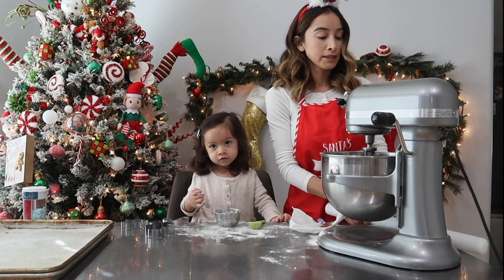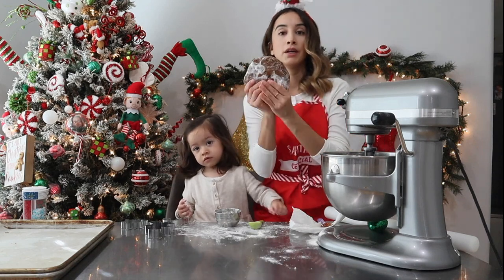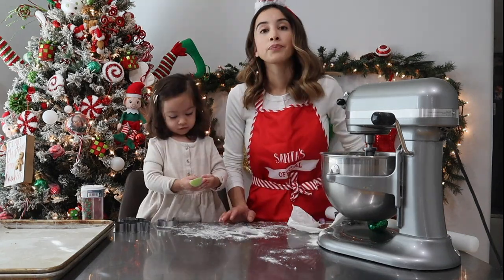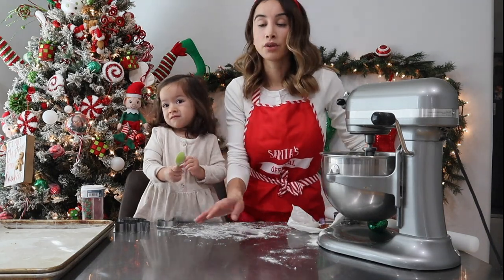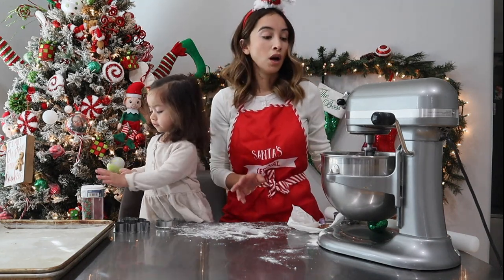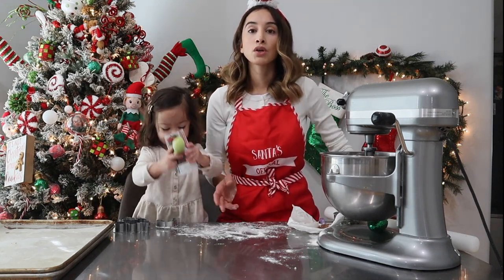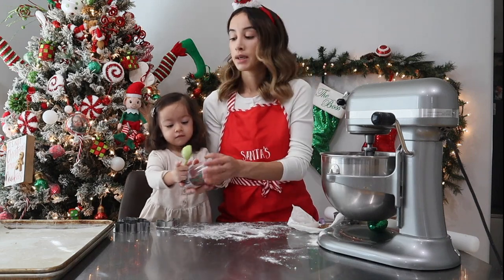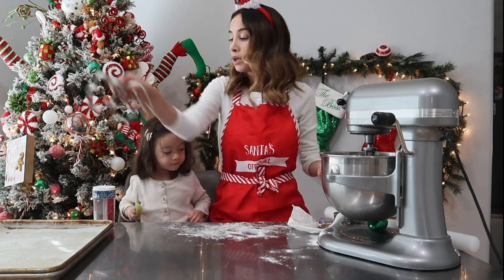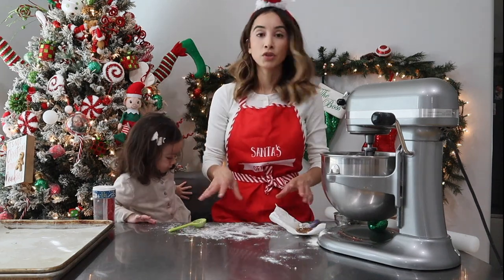So like I said, you want to package your dough in some plastic wrap like I did here. Our dough was already refrigerated for about an hour. You can add flour to your surface if you'd like, but I personally like to wrap it between two pieces of parchment paper and then roll it out. Because the more flour you add to your dough, the drier your cookie comes out. So obviously we want to try to prevent that.